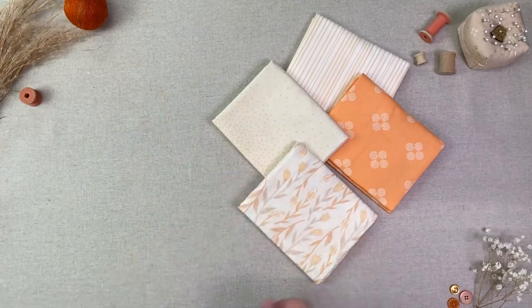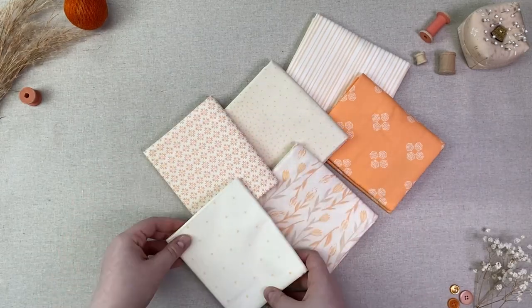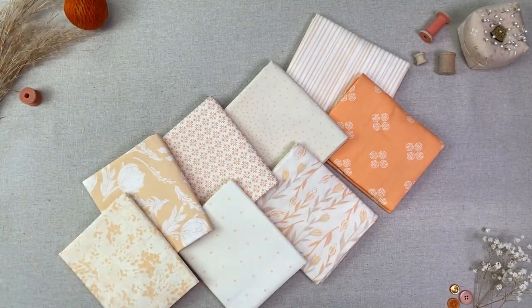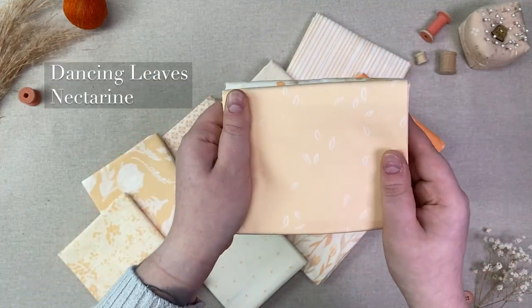This collection makes us feel peachy with 10 low volume prints that introduce a sweet, crisp, apricot color palette that is soft on the eyes with its subtle textures. We will be using two prints from this collection, called Blooming Soul Nectarine and Dancing Leaves Nectarine.